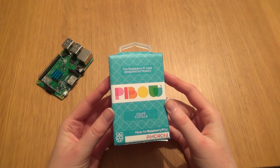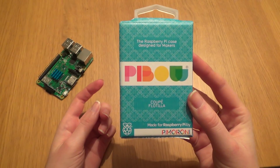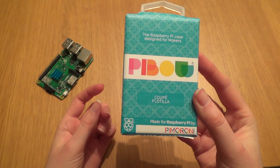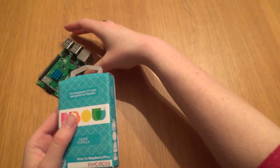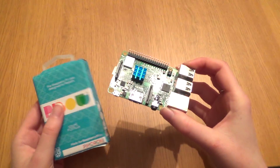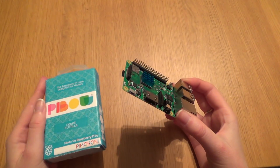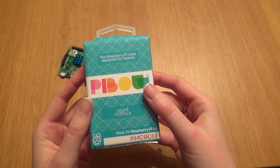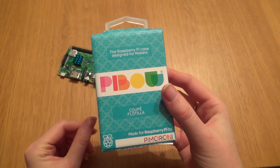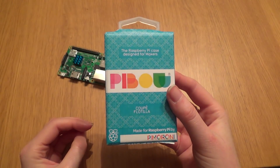Good evening ladies and gentlemen, it's Miss Quids again. In this video I'm going to be talking about the Pibo Coupe Flotilla, which is a case made for the Raspberry Pi. Quids specifically has a Raspberry Pi 3B+, this can also be used with a Raspberry Pi 3. The Pibo case is made by Pimoroni, which is the Sheffield-based company that made the Bearables kit, which I have reviewed in a previous video.